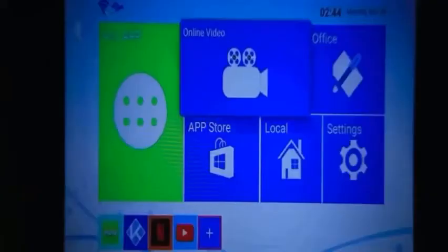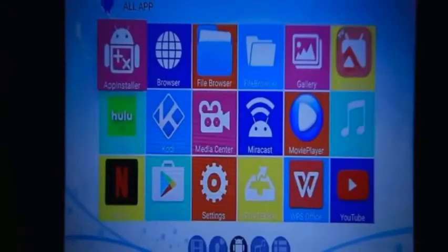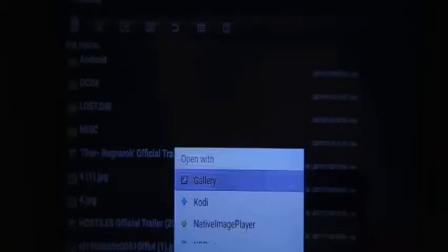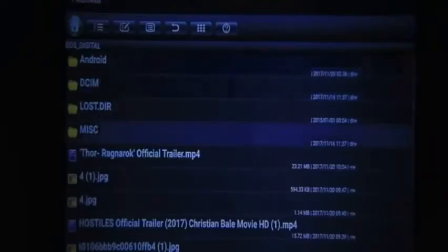You can use a mini theater with this smart projector. It has inbuilt apps you can play, and you can also add more apps. You can use a memory card or USB. It supports VGA and HDMI. You can play images, videos, and MP3 files via USB.